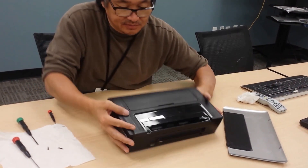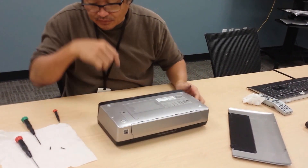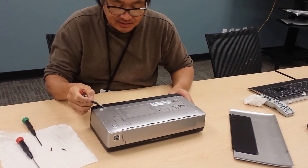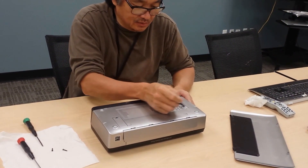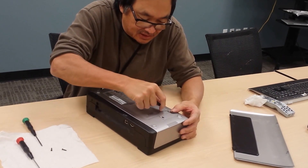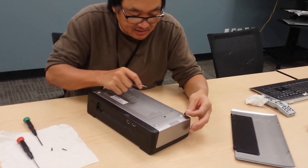Then we flip it over. There are four hidden screws — one here, one here, one here, and one here. Take a small flat blade and gently prise up the sticker that covers them.